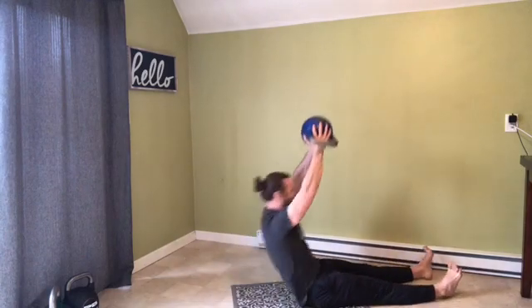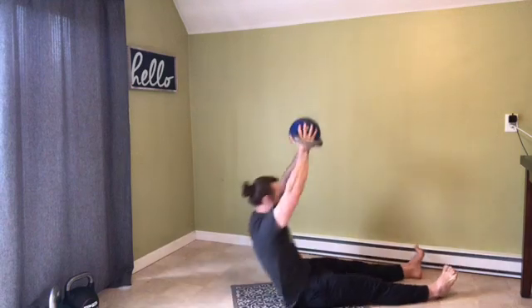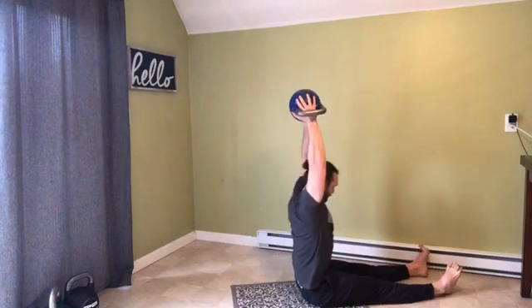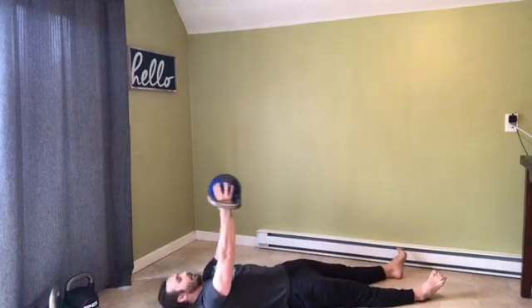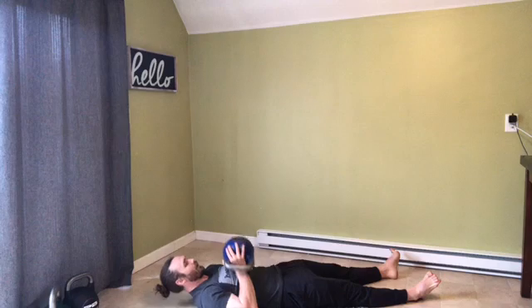Inhale, exhale, sit tall — heads go through. I'm trying really hard not to arch my back or flare my ribs. I want to be nice and tall as I reach to the ceiling and back down. Last rep — nice and long all the way back down. Excellent job.